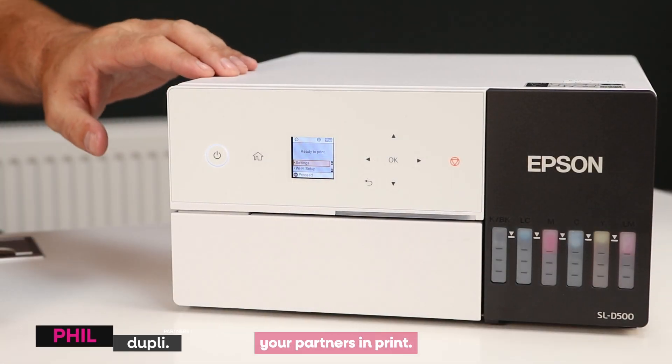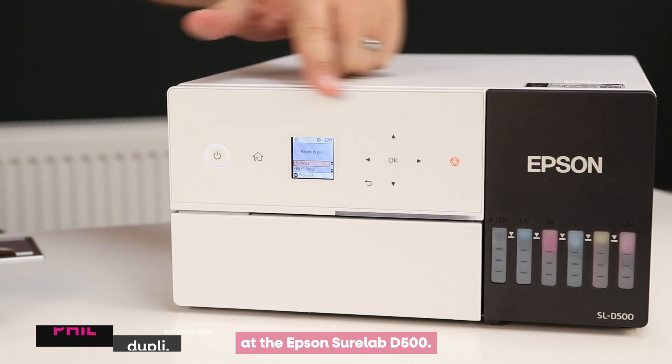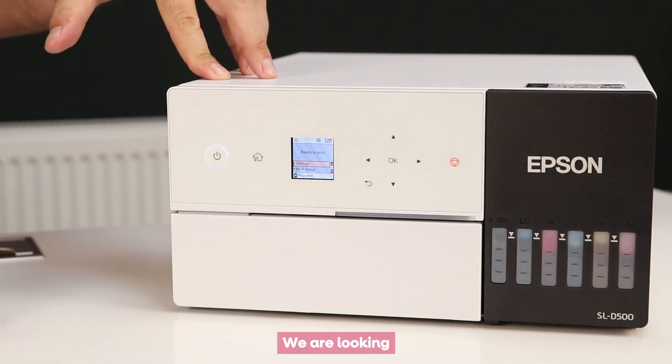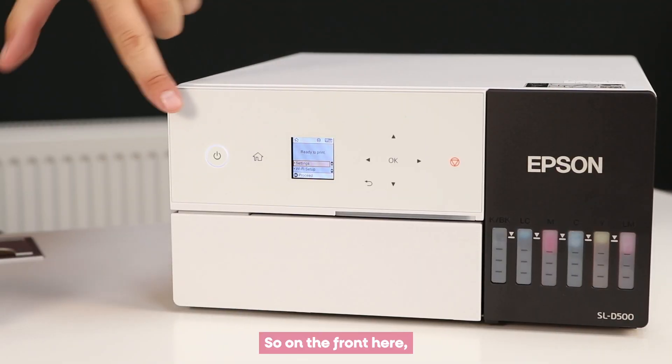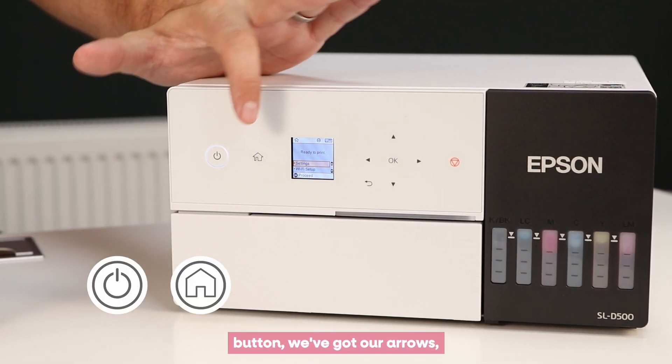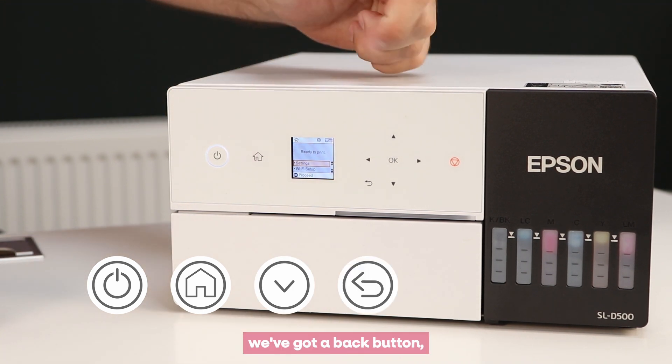Hey guys, it's Phil from Duke Player Partners in Print. We're just here looking at the Epson SureLab D500, specifically at some of the buttons and what they do. On the front here we can see we've got our main power button, a home button, arrows, and a back button.